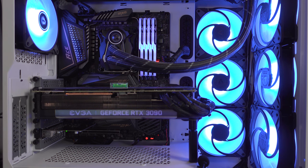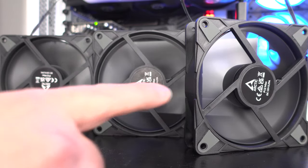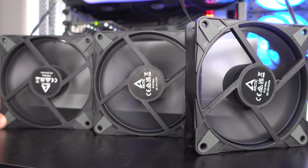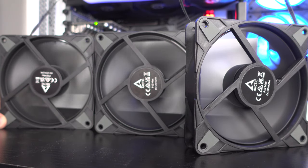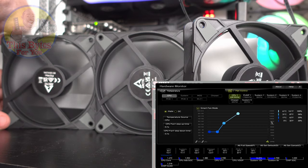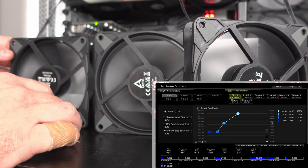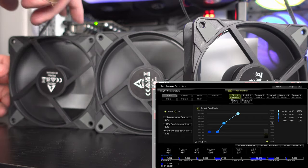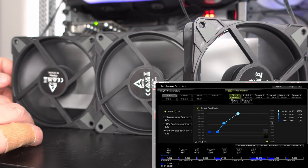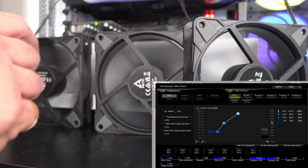With a setup like this you're seriously going to be breaking records on a liquid cooling unit. The CPU fan header is set a bit higher and that's what this one is connected to, so it's blowing a lot more air than the other two. Those are PWM controlled and set to performance. I need to hold this fan because it keeps wanting to fall over — it's literally blowing and sucking that much air, whereas the others I don't need to hold.